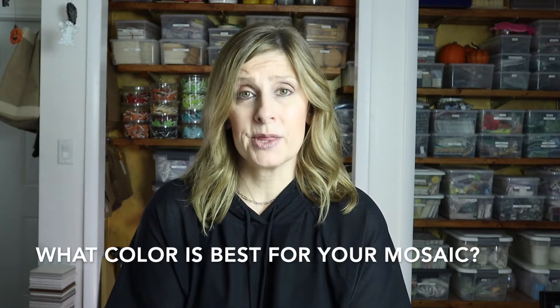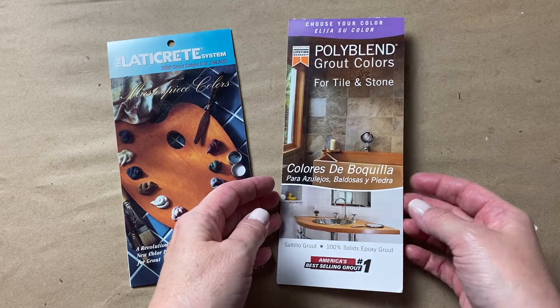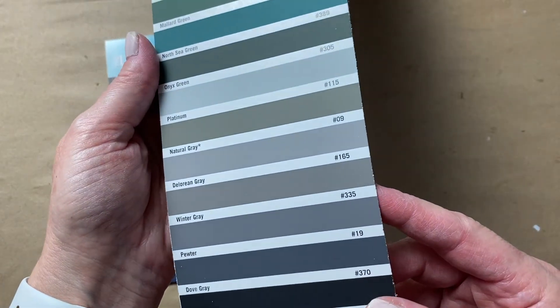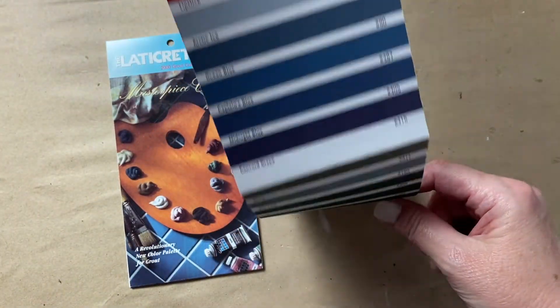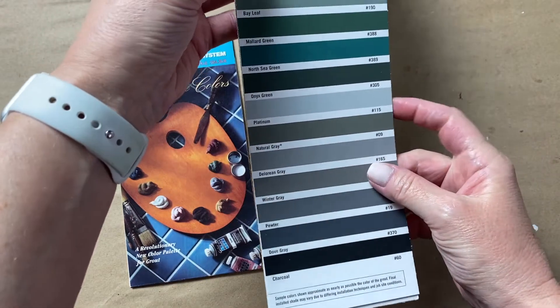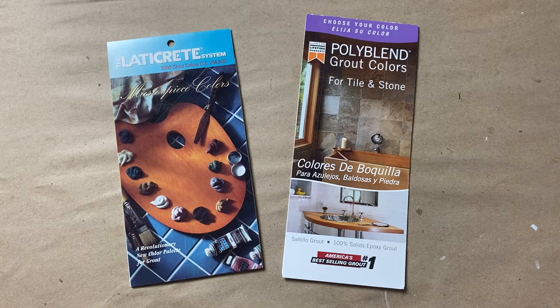Let me show you an easy method to pick a grout color before you even start your mosaic. Head to the hardware store and pick up a grout brochure — these are usually in a rack in the grout and tile aisle. The brochures are free and they detail the colors that the grout manufacturer is making and what that store is stocking. Take the brochure home and compare it to your mosaic; see what colors speak to you. You don't have to pick a color just yet — just come up with a few choices.